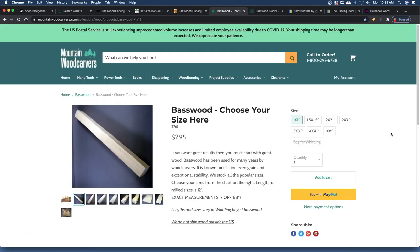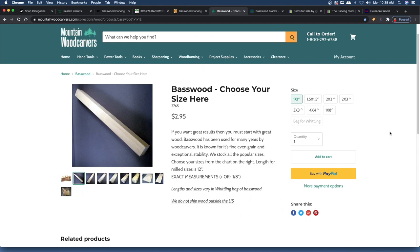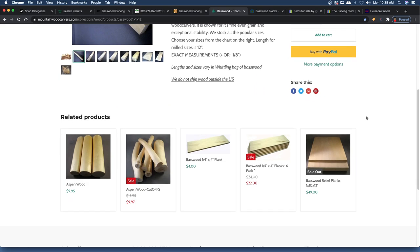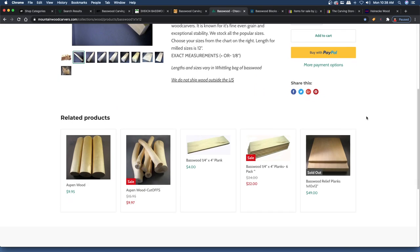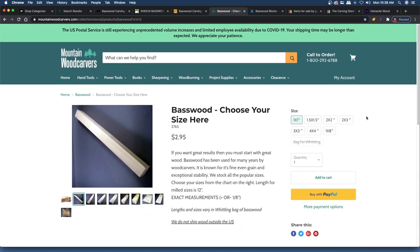The next one is Mountain Wood Carvers. I have not purchased from them, but I've heard some good reviews. Some of the guys at the Carving Club have talked about getting wood from Mountain. They have some good sizes and a whittling bag — kind of like the mystery box that Woodcraft has with different sizes. They also carry a bunch of different kinds of wood, so check them out and see if they have what you're looking for.